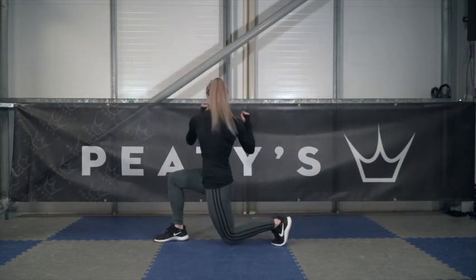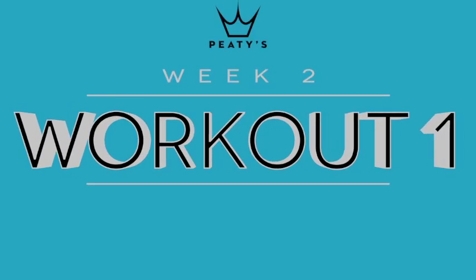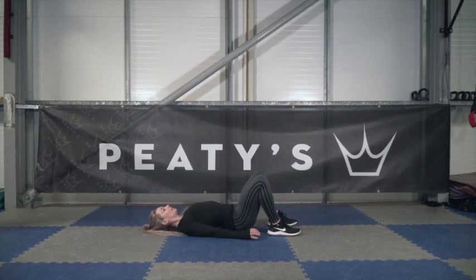Week two, workout one — this session is all about strengthening your core. We're going to start off with glute bridges, ten of these. Make sure you take two seconds to get to the fully up position and two seconds to the fully down position, and keep your heels on the floor.